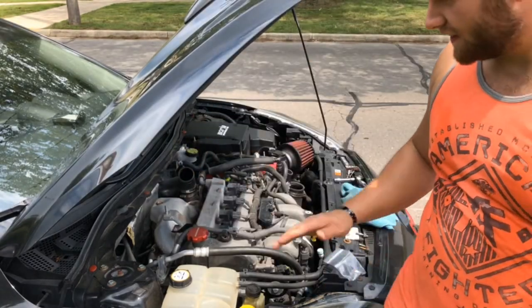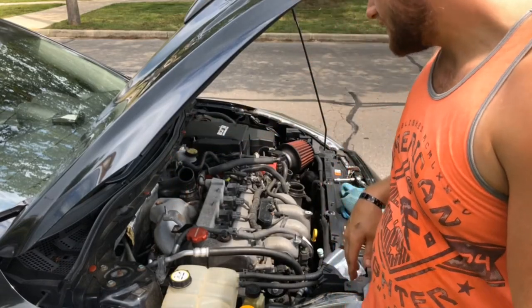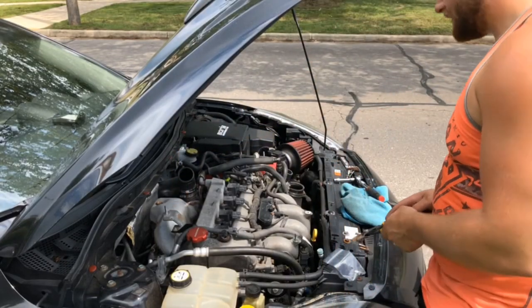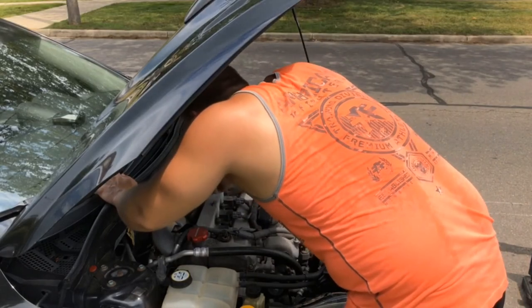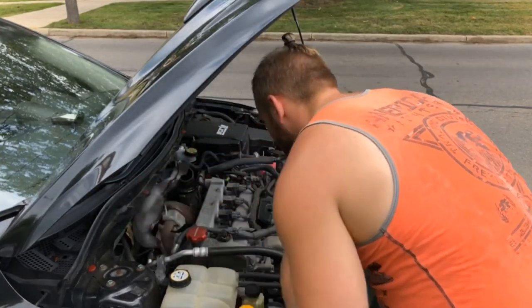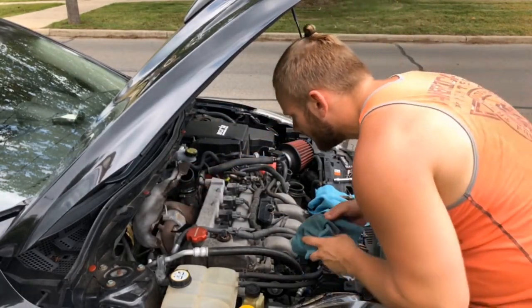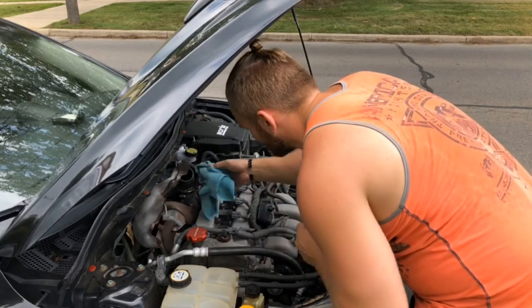Take the heat shield off — the heat shield has to go back and then straight out, at least that's how I did it before. Like I said, do this after it's cooled off. As you can see, I tilted it back and now I'm bringing it straight out because of this bracket right here — it's in the way.